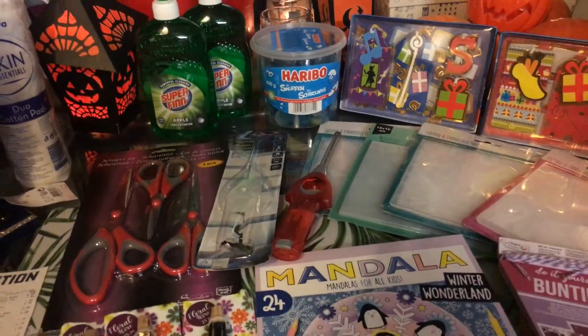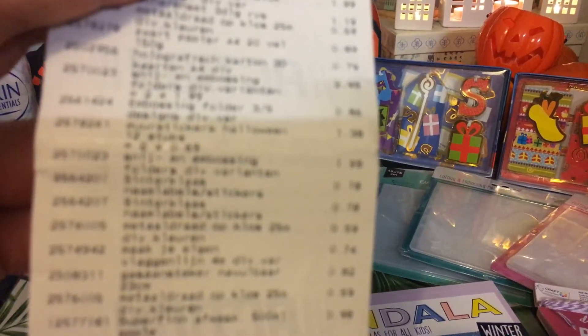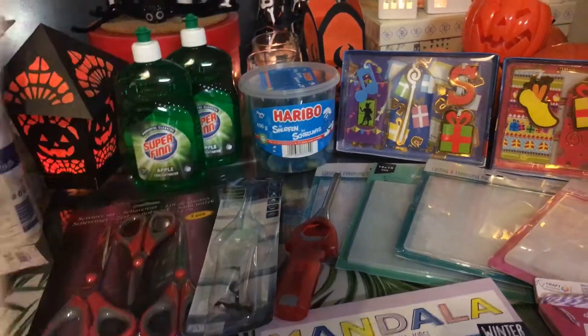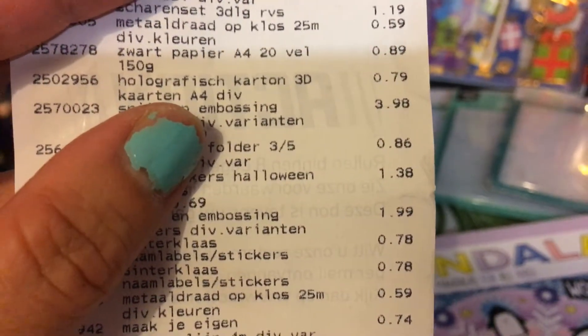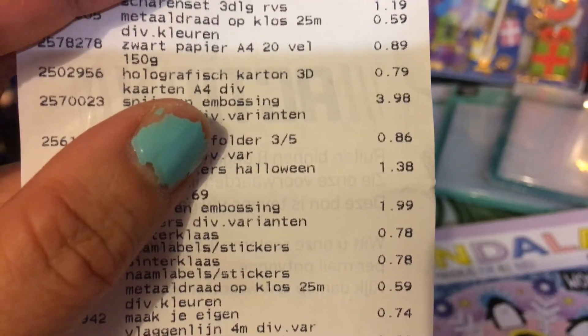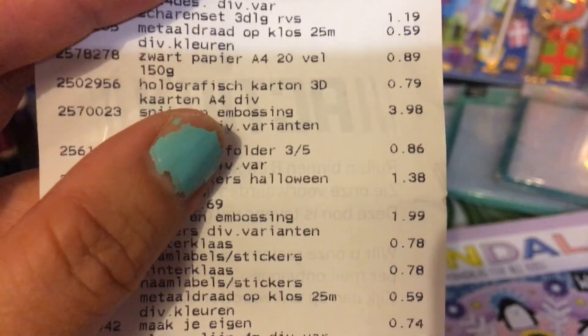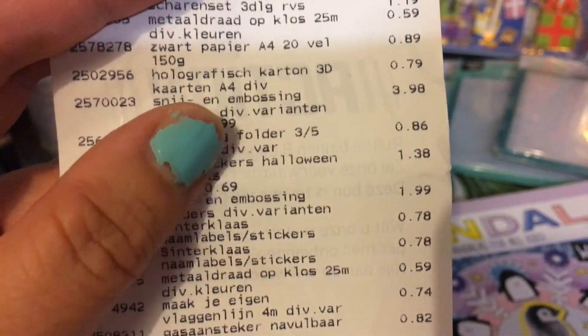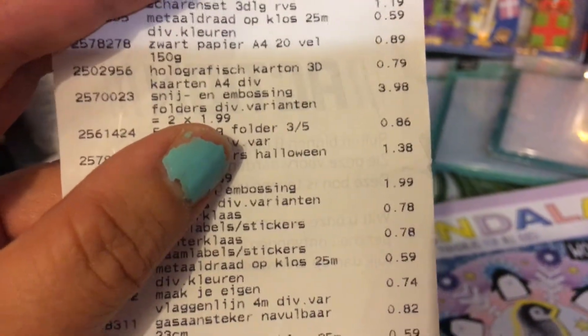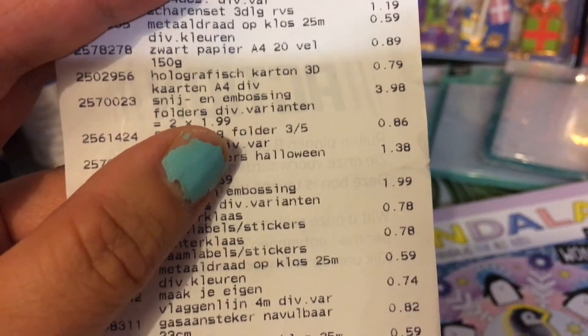Welcome to my channel Fat Dandelions, my name is Millie, and this is part 2 because I was not finished talking about the receipt. I will read from it. This is talking about holographic cardboard 3D and A4 — that one I will talk about in the next one. I thought I could do it all in 2 parts but now it's going to be 3 parts. That one I'll do next in the other video I was mentioning.